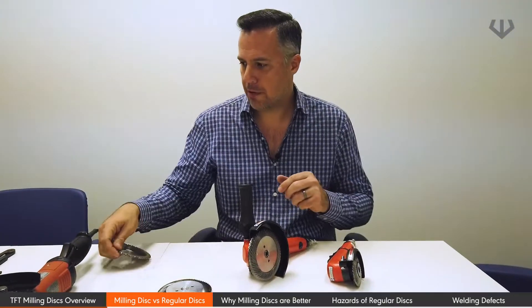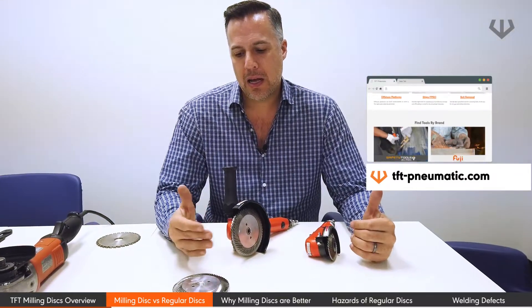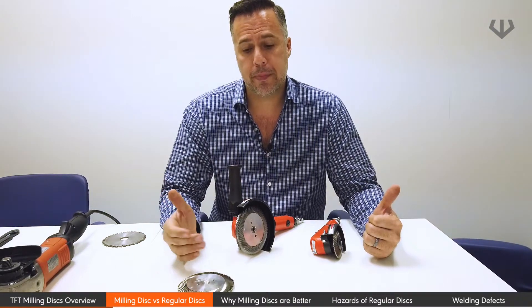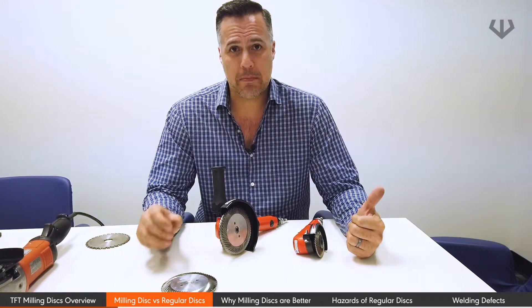The benefits of a milling disc: there's no smearing. There's no need to be changing the disc every 10, 15, or 20 minutes. The disc is estimated to last 200, 300, up to 500 hours. They can also be resharpened — we do that in-house at TFT Pneumatic. We send them back to the same CNC machine shop that makes them originally, and you basically get a brand new disc for another round of hours. That can be done up to seven times.